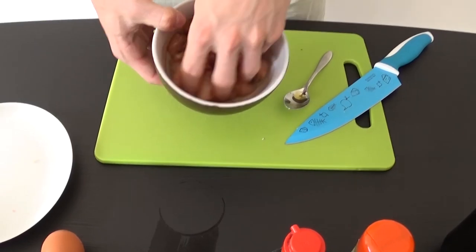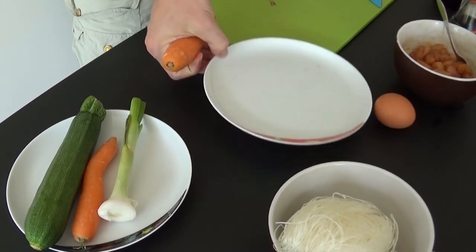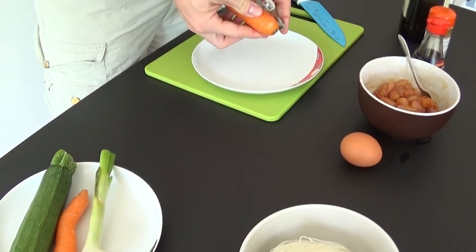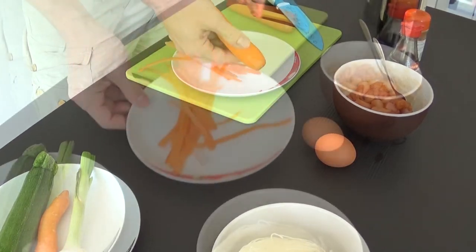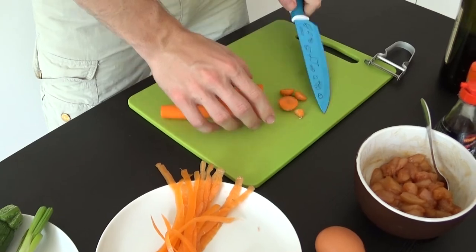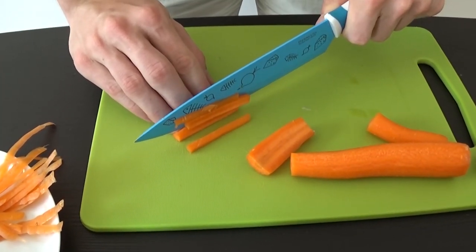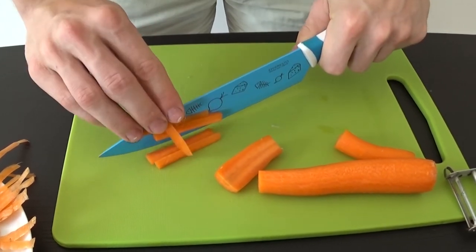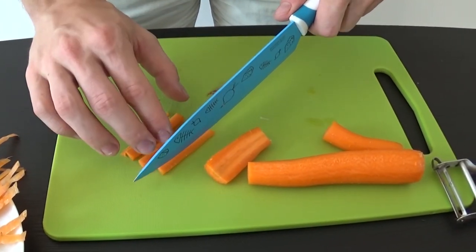Mix it all together and let it rest so the chicken will absorb all the flavors. Meanwhile, we can take care of the veggies. It will take some time, but try to cut them in very thin slices. They will be easier to cook and better looking. I use carrots and zucchini, because they have such beautiful colors and nice taste. But of course, you can go with whatever you like the most.